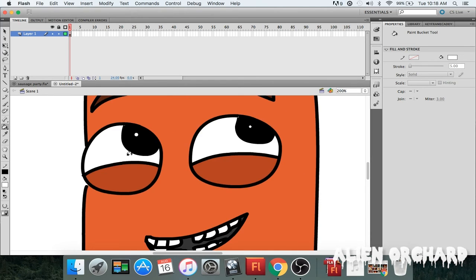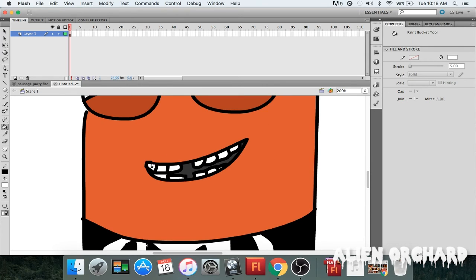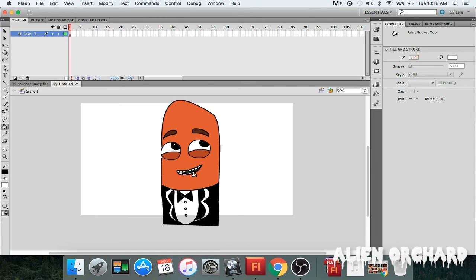I'm going to zoom in to get all the whites — you never know, make sure everything is colored in. So this is colored in, all the whites, making those pearly whites. A hot dog with teeth is kind of creepy if you think about it, but that's why we do this — that's why we animate, that's why we love what we do.